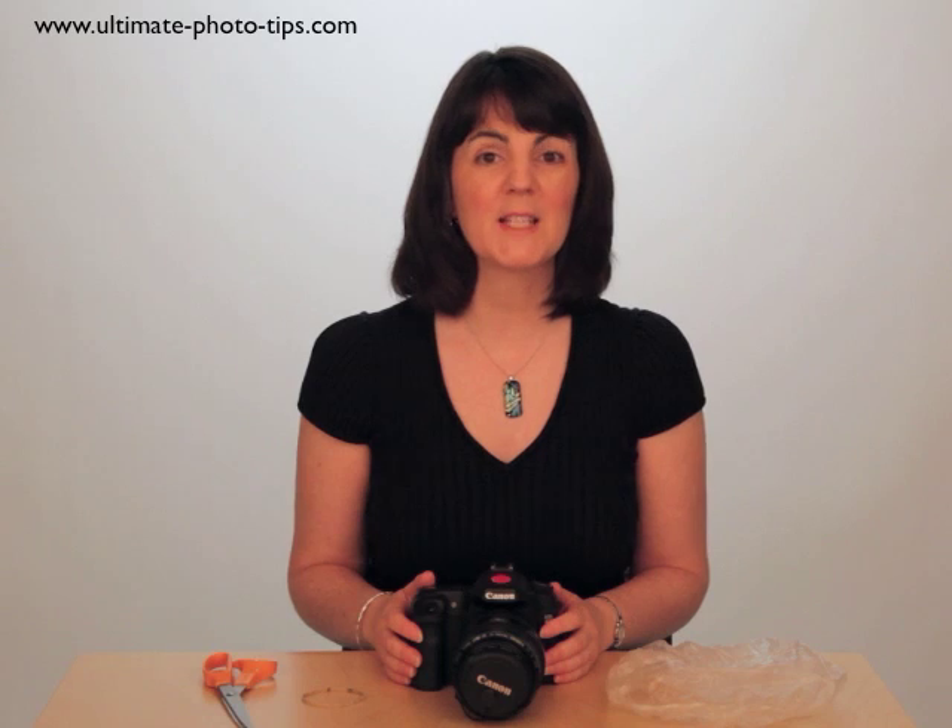Are you looking for an inexpensive way to protect your camera from dust or moisture? I have the perfect solution. Hi, I'm Julie from Ultimate Photo Tips, and it's DIY day today.